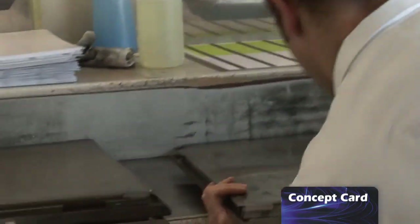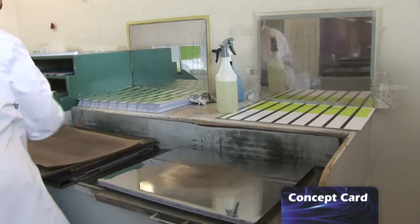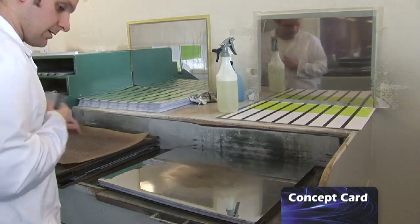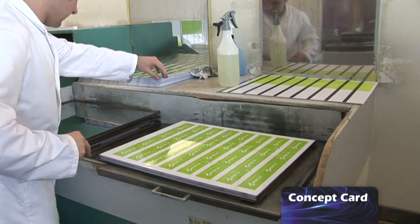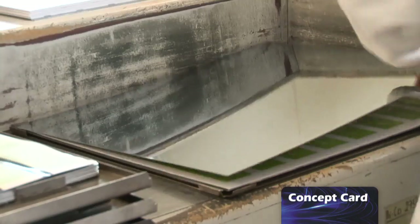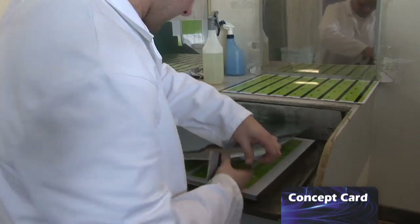We use the lamination process on nearly every card that we produce. We have a choice of finishes with lamination: you can either have a high gloss finish or a silk finish. We recommend the silk finish for dark colours, especially black, because black bank cards don't take long before they start to look scratched and tatty when taken in and out of a wallet a few times. And not only that, the silk finish gives it a very sophisticated, much more modern look.